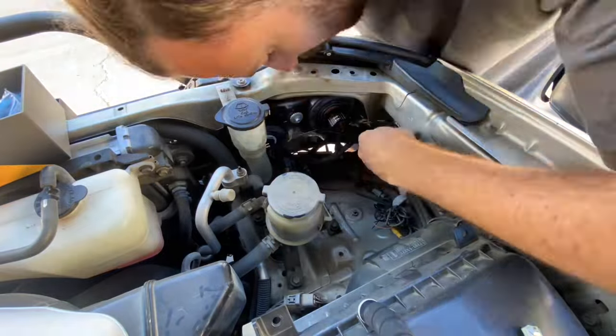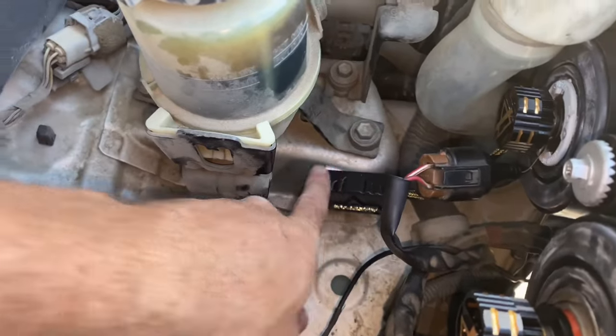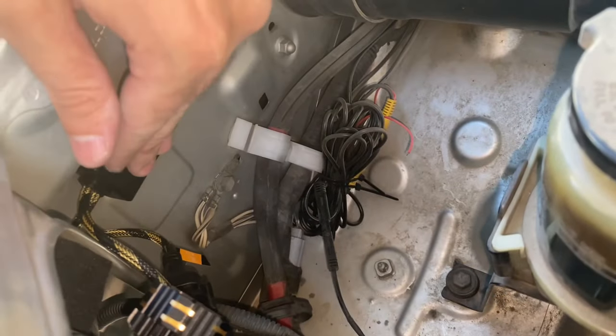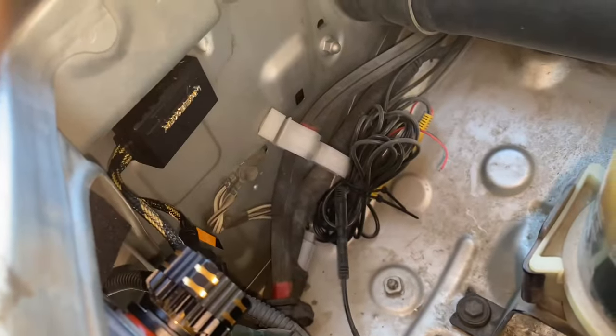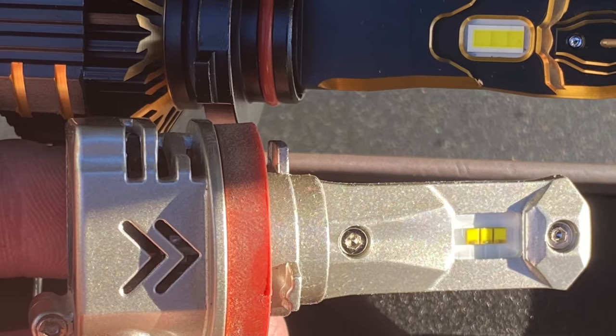You can see just how much brighter it is. Here I'm just installing the light bulbs themselves and you can see I mounted the boxes for the headlights here and here. They come with a nice double-sided tape and it mounts up pretty securely so you don't have to worry about it. Here's the difference between a standard aftermarket setup and the GX series from Auxbeam.